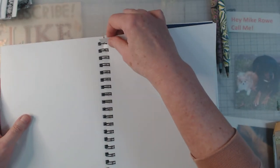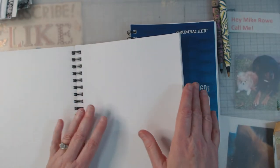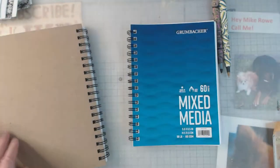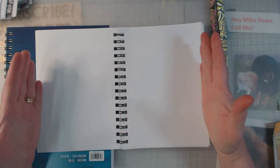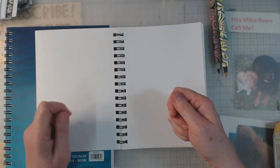Let me show you — hopefully my camera's not going to go crazy. They are perforated, but what else they have is the pages are removable. Let me pull this up — they have it where you can pull the pages out. So if you're like me and not really fond of a spiral bound, I can take this out and work on a flat surface. I'm leaning more toward the smaller one.